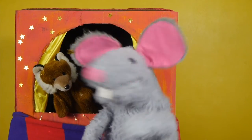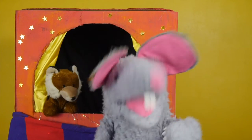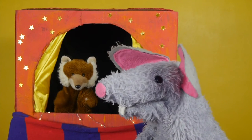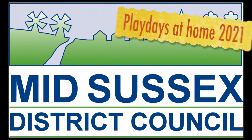Tune in tomorrow for another episode of Two Minute Puppet Craft! Okay! Bye!